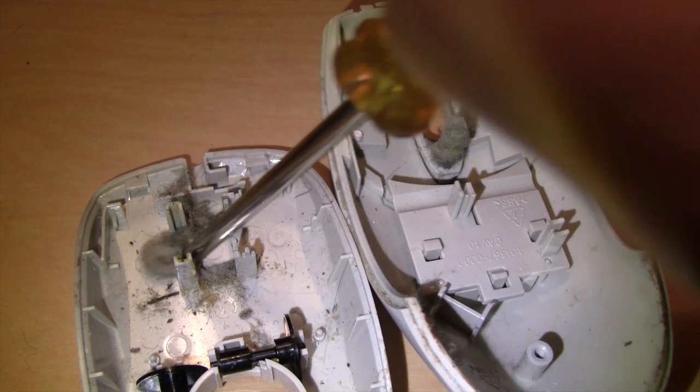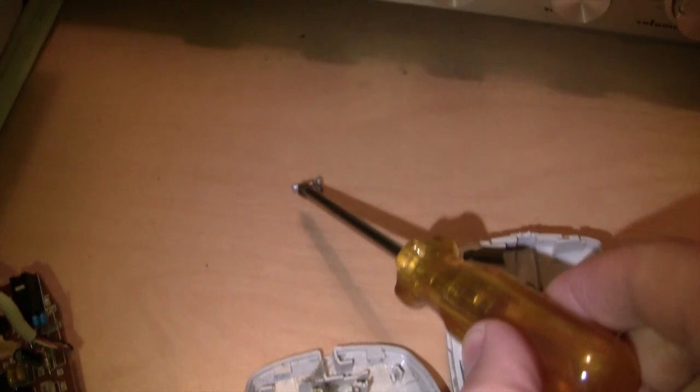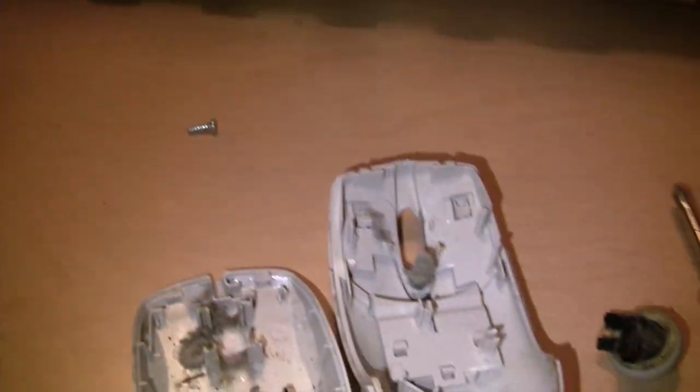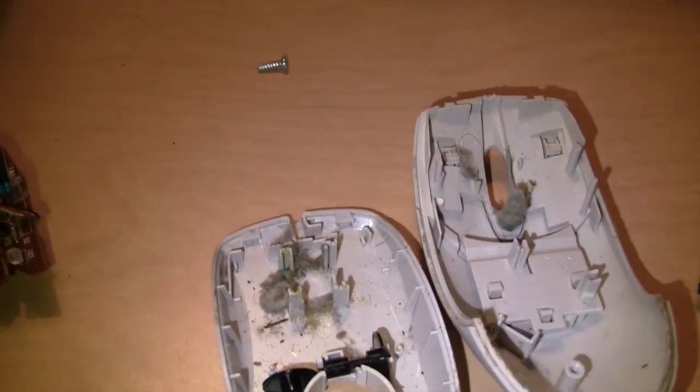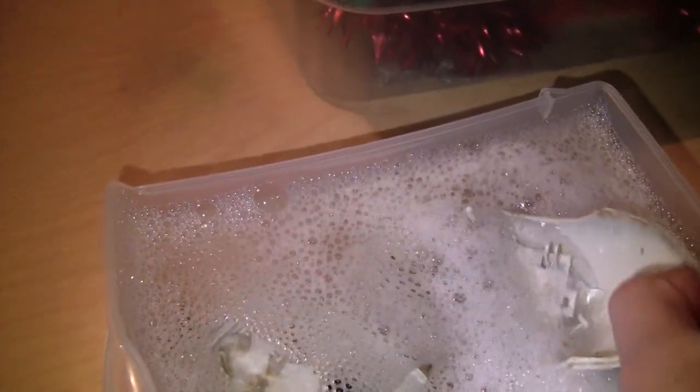The entire thing was just caked with dust. There was even some caked in the bottom here, so I just took out the circuit board. I only needed one screw to take apart this whole mouse — it wasn't difficult at all. I prepared some warm soapy water, so I'm just going to dunk the whole thing in.